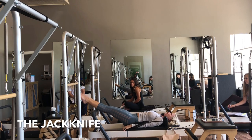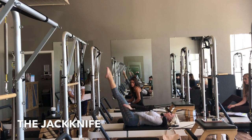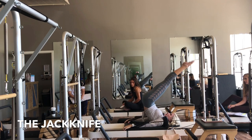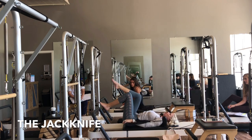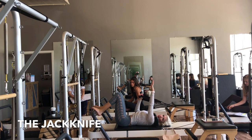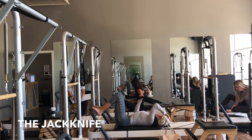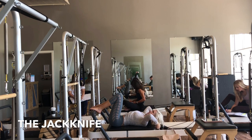Another thing that I see wrong a lot is people will come over just fine right here, they lift, go back down, and come down. So the real challenge is to keep the legs vertical as long as you possibly can as you come down, so they don't come back down towards your face after they lift. So let's give it a try.